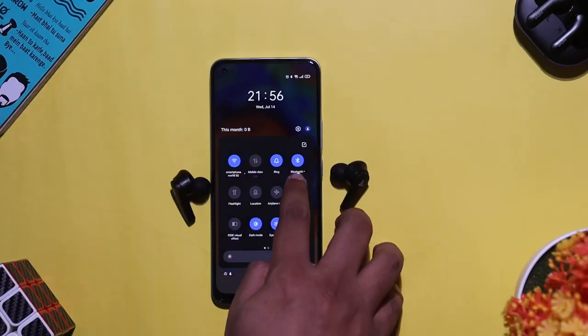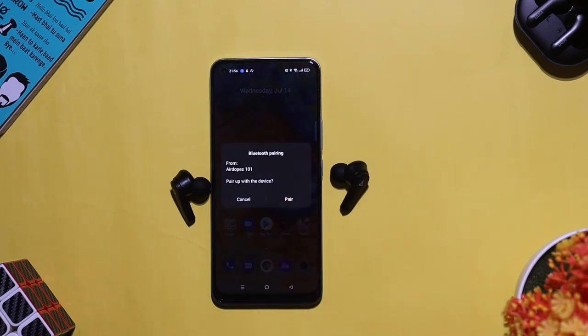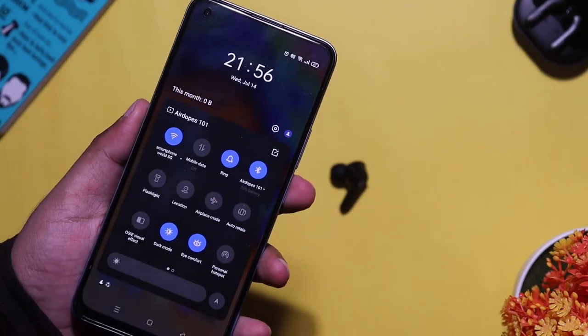The pairing process is very seamless. You can pair it with a laptop, MacBook, etc. If you pair it for the first time, it will automatically pair when you take it out of the box, using Bluetooth 5.0 technology. The range is more than 15 meters, and it maintains connection across a room.